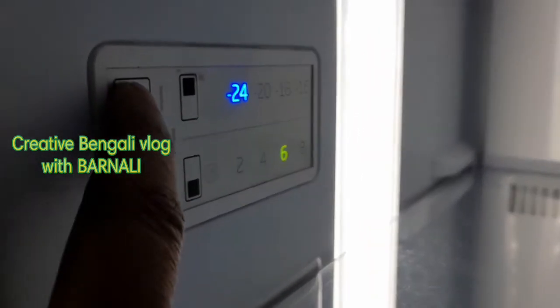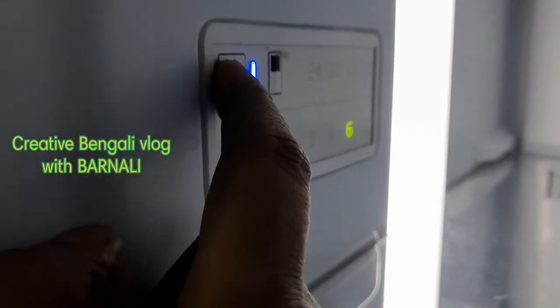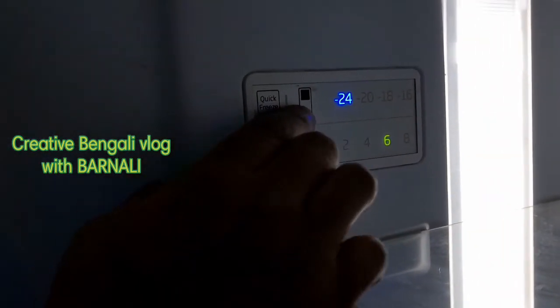I am applying a quick freezer setting. I have set it for a quick freezer. I have done a large freezer — I have been setting this to minus 24.